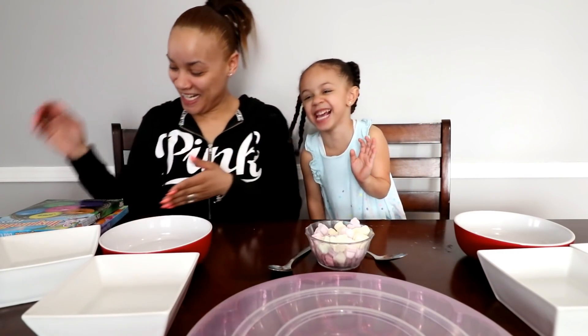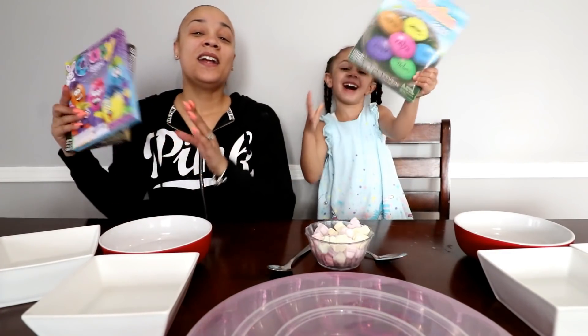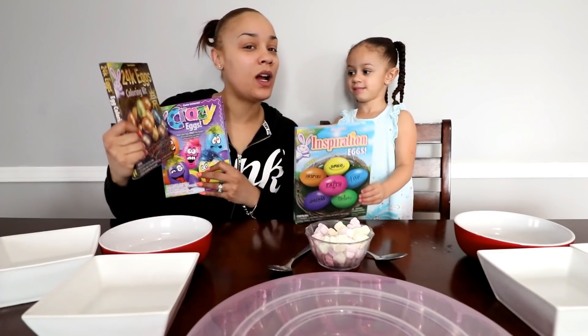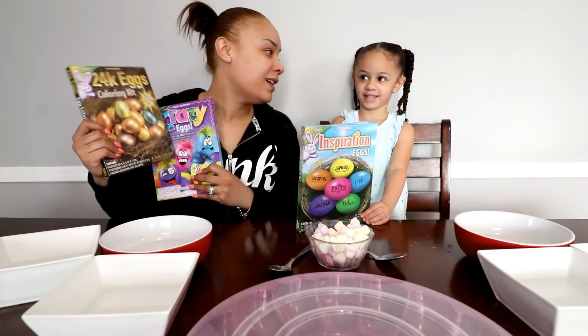Hi kids! What's going on today? We're making Easter eggs! Today we are making our Easter eggs and then once we make them pretty we are going to hide them and do an egg hunt!